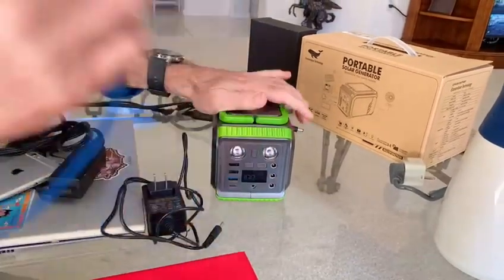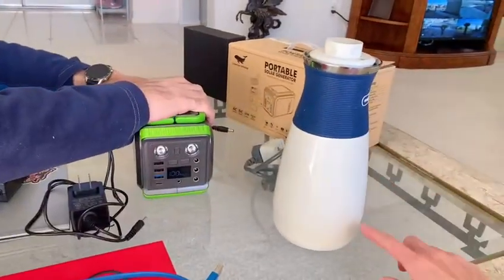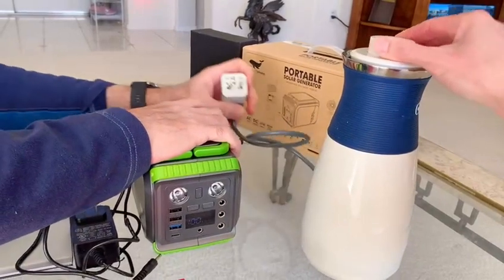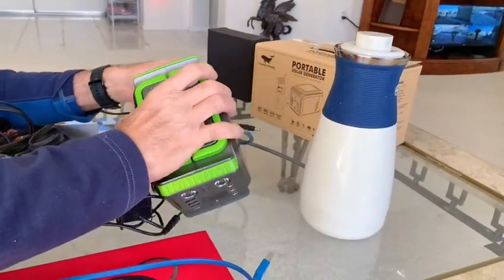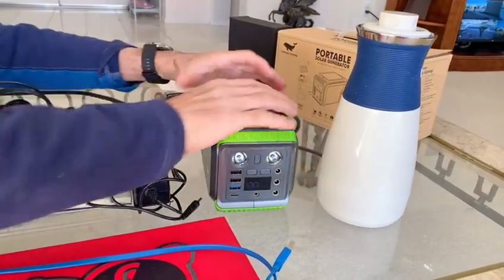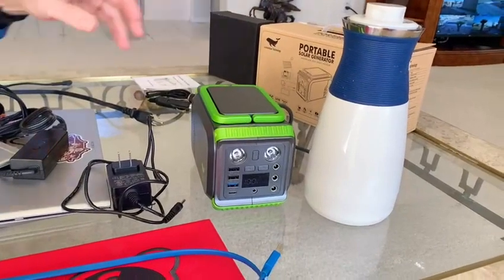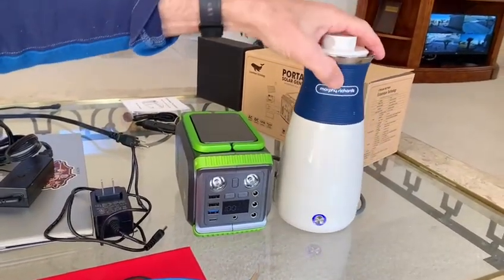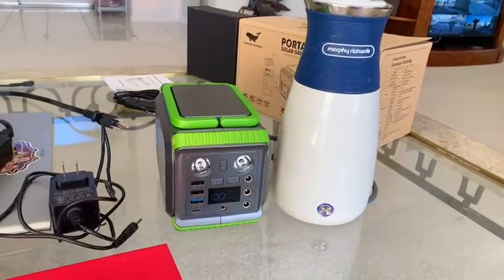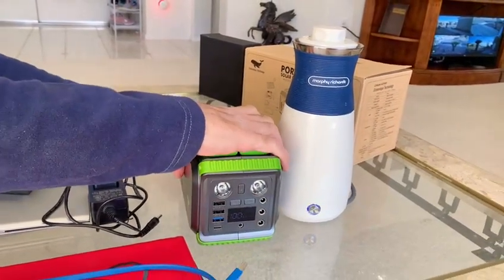Let's try the travel water heater. This little device draws a lot of energy. The fan is kind of noisy — that's to keep it cool. You can see it's on! So we can actually boil water for coffee or tea. Kind of cool.